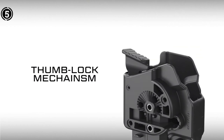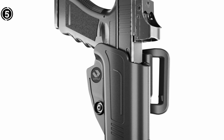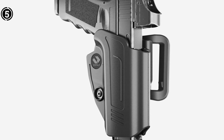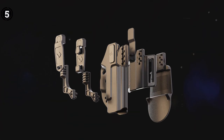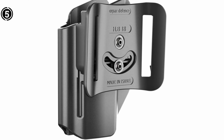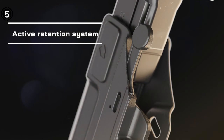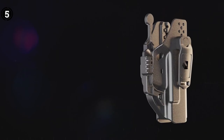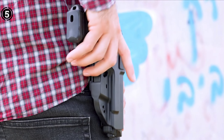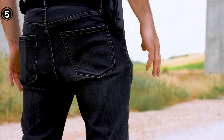This holster includes a paddle attachment, providing the option for outside-the-waistband carry. It utilizes two latches to keep your holster securely in place, even during aggressive drawing or reholstering of your CZ. Recognizing that every shooter has unique preferences for a natural-feeling draw, this holster offers adjustable cant. You're supplied with an M5 Allen key for making precise angle adjustments to suit your style. This holster is compatible with standard 1.5-inch and 2-inch belt widths, catering to a range of belt options.